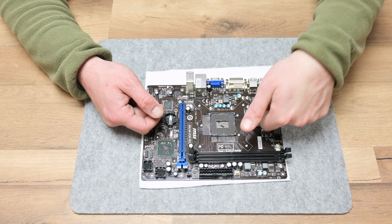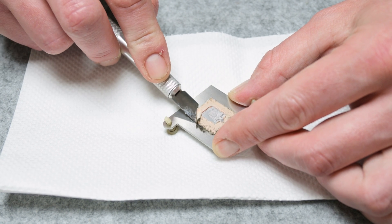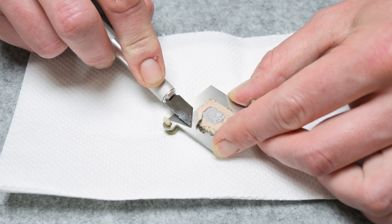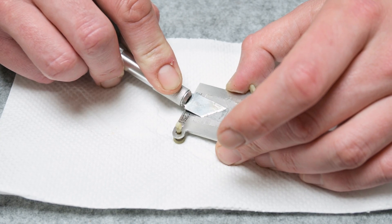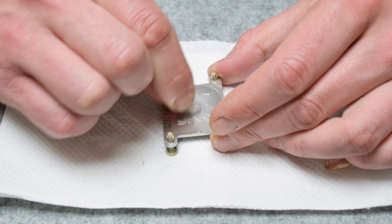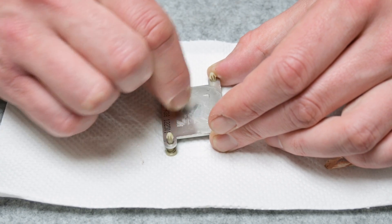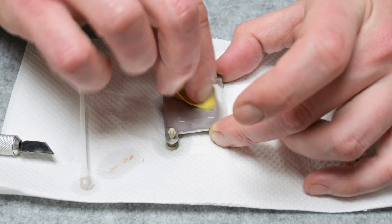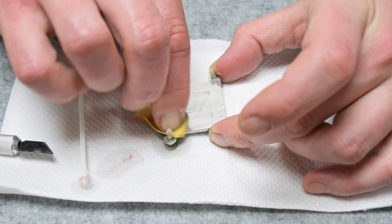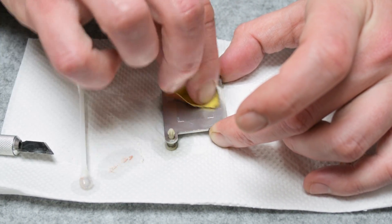After finishing with the motherboard, I moved to clean the chipset heatsink. Very carefully, using a scalpel, I removed the dry thermal pad. I also used isopropyl alcohol to soften the remains of the pad, and cotton buds for the rest of the cleaning. In the end, I used very fine 2000-grit sandpaper to polish the surface and make it super smooth.